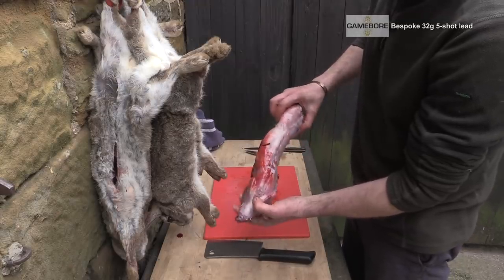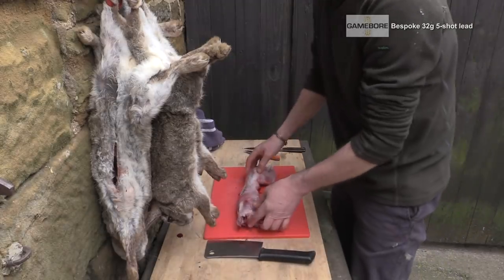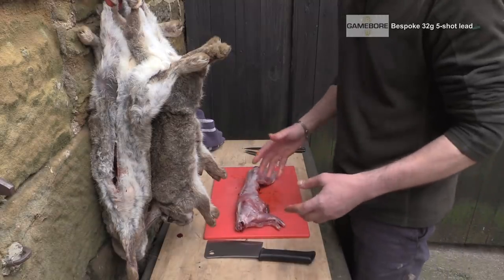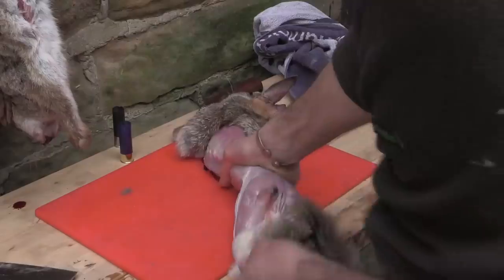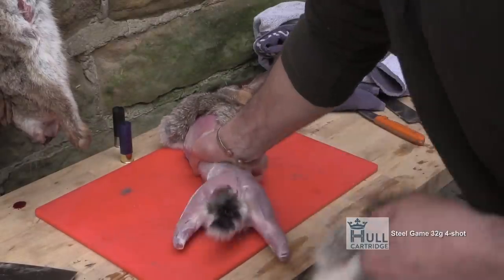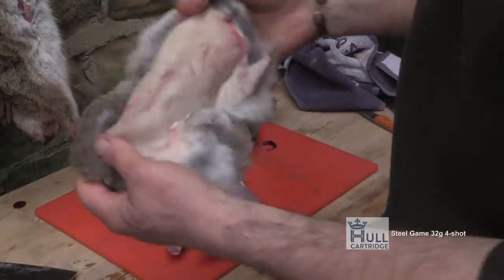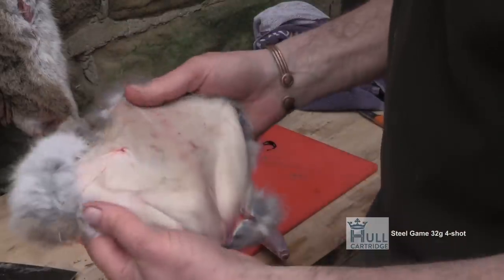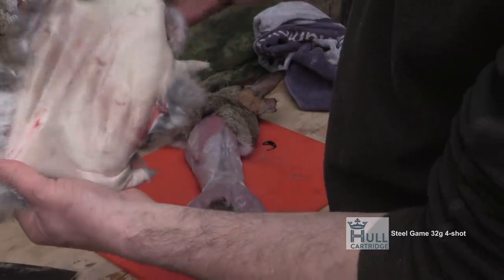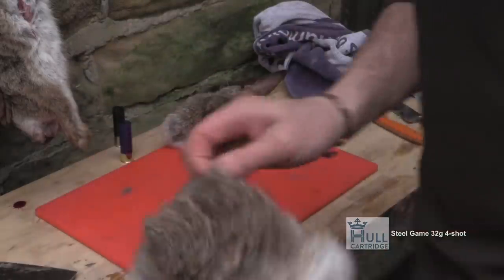One pellet not in the rear quarters, but as a whole — a nice, healthy, clean carcass ready for us to prepare and cook later on today. I'm now going to do 32 gram fives. Pretty robust rabbit, nice and healthy. This one was bowled over. The pellets were on the shoulder side, but look at the body — there's nothing on there, no pellets in there, so that's nice.